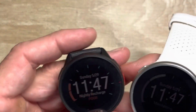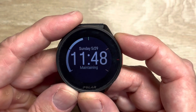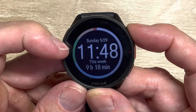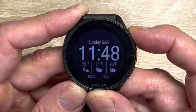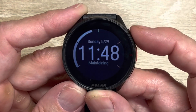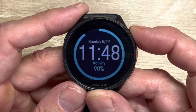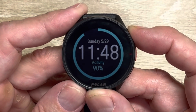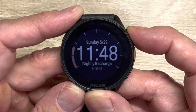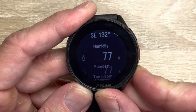The Pacer checks all the boxes for a good-looking watch. How does it function? You scroll through watch faces — the same central watch face with changing data around it. There's a weather face, nightly recovery face, training session face, training load face, overall activity for the day (a combination of steps and overall activity including workouts), total time in different heart rate zones for the week, and your weather widget. If you've researched the Pacer, you'll see some of these details in other videos.